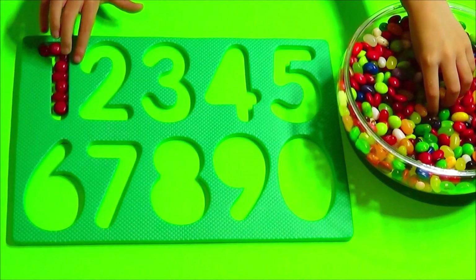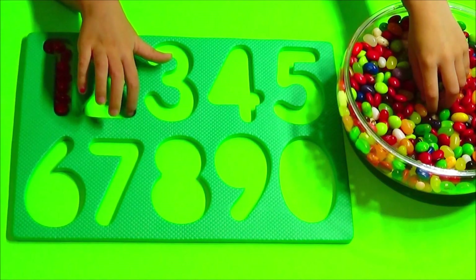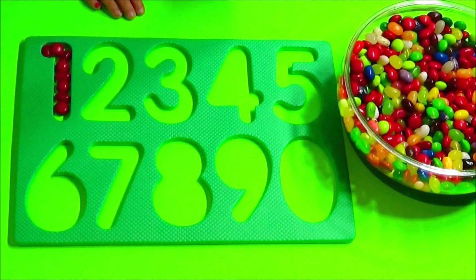Next is number 2! I'm going to use color green.